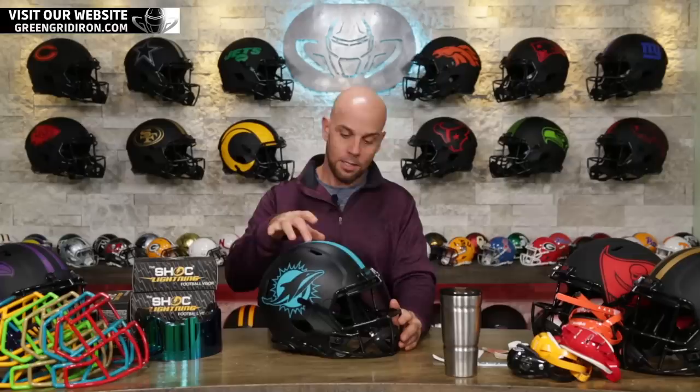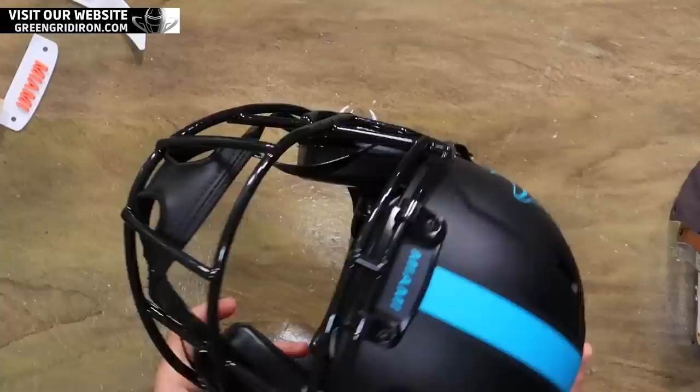Each year Riddell comes out with a new series of alternate helmets. This year is Eclipse and it's all black everything except for one color on the logo — black clips, black mask, chin strap, you name it.